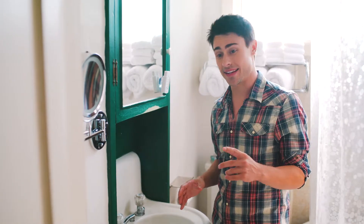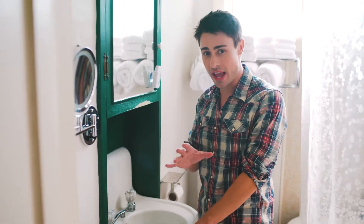The easiest way to update an old sink is to add new fixtures. Let me show you how quick this is.